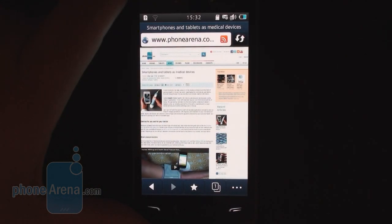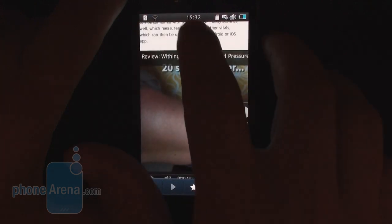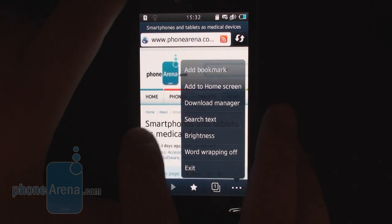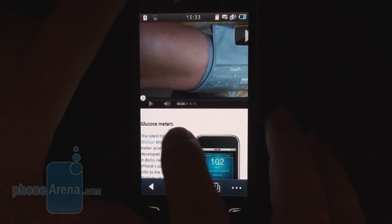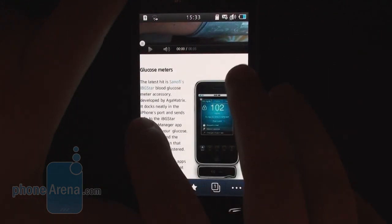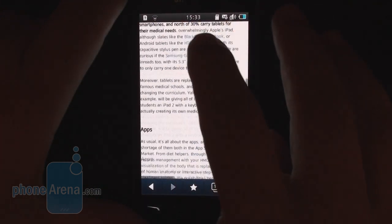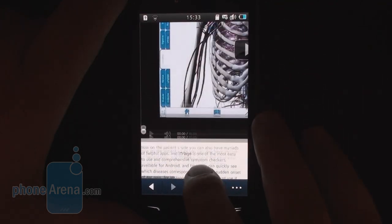Unfortunately, Bada 2.0 still doesn't support desktop Adobe Flash, although with a 1.4 GHz chipset, the Wave 3 should have been a prime candidate for that. The new Dolphin 3.0 browser of Samsung, however, has an improved UI and now a download manager, so it's a change for the better. Text reflow, panning, and zooming also work fine, so the only thing you're likely to miss is the full Flash support. Embedded YouTube videos, however, are not an issue, so from that point of view, you're covered.